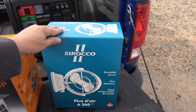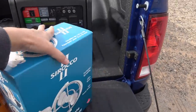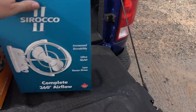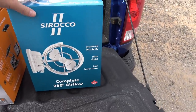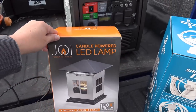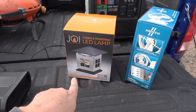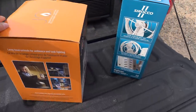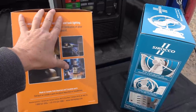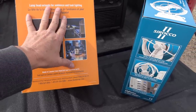When they offered to send me items I looked at what they had and thought I could actually use them for boondocking. First up is the Sirocco 2, a 360 fan. In Canada everything has French and English on it. It says: increased durability, ultra quiet, and low power draw — that was the thing for me. It's on a gimbal so it moves all around, and it runs off 12 volts. The second item is this — the Joi — a candle-powered LED lamp. You put a little tea candle in it and the heat from the candle causes the LEDs to work. I thought it'd be really cool to have out when we're camping and boondocking.